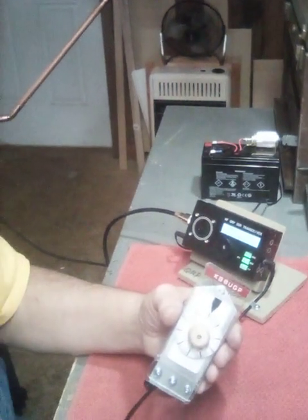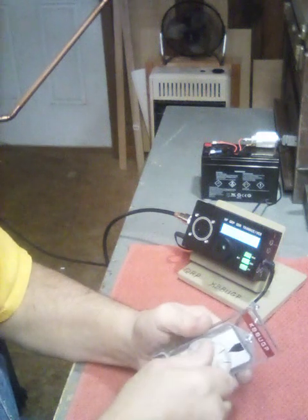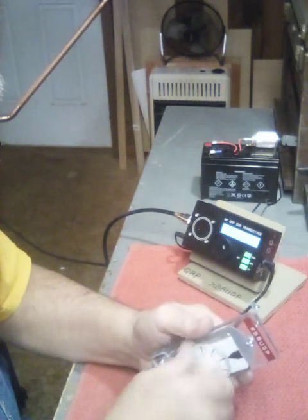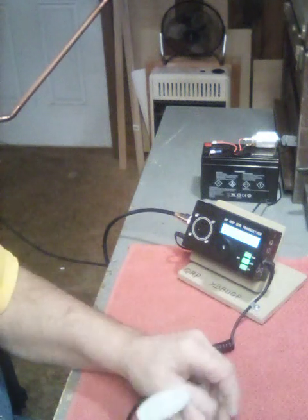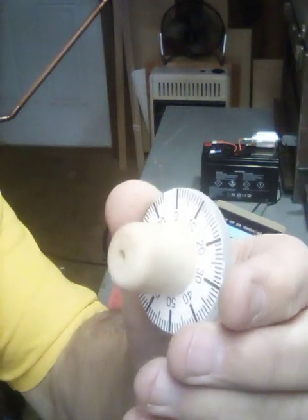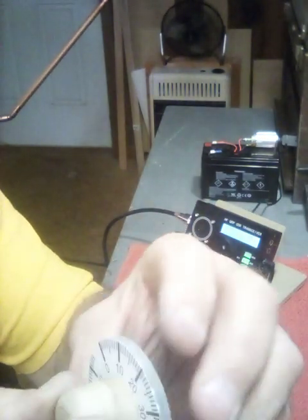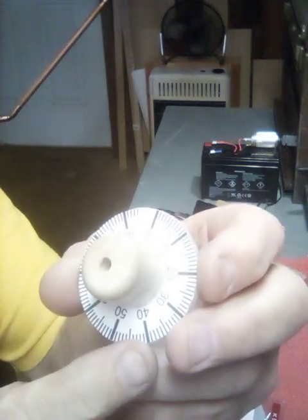I'm going to show you how simple this thing's made — I'm going to take this apart. I made this dial myself. Now this dial on here, you can print them out online — that face on it there. What I've done: I took a piece of flex sand or plexiglass, cut me out a two-inch circle, and put the vernier on it.